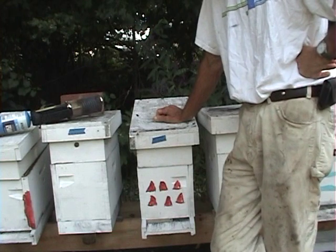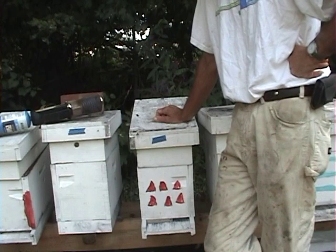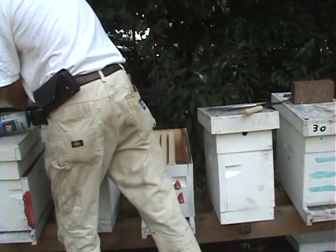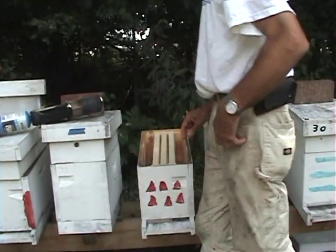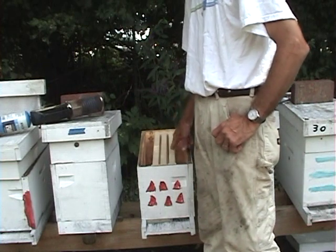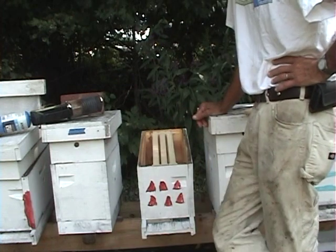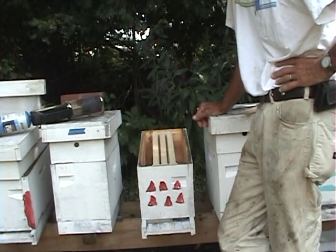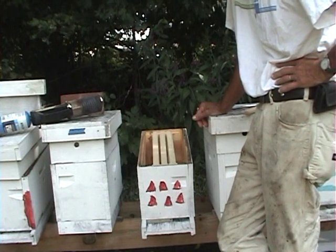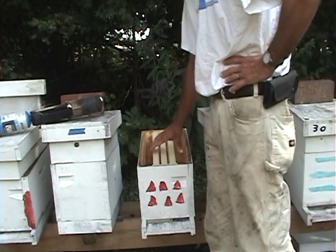A lot of commercial guys use oxalic acid in a dribble method. They mix oxalic acid with sugar water, come in and put so many milliliters on top of the bars — you've got to have your honey off for this. It's real effective, but there are a couple drawbacks: it will kill open brood, it can kill the queen, and it contaminates honey. I don't particularly like the dribble method at all.